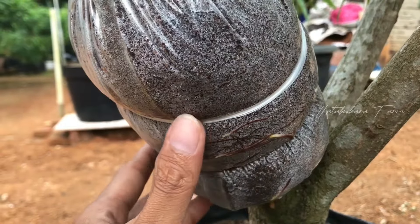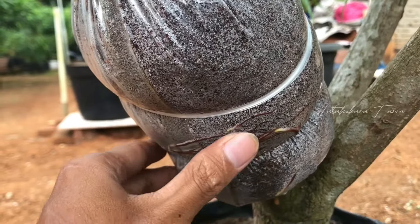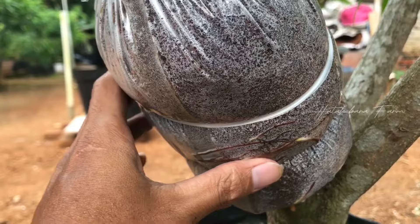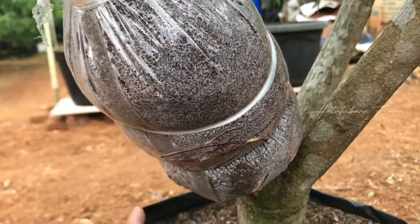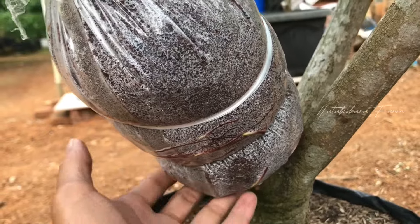Video akan saya lanjut ketika akar ini sudah tumbuh banyak dan tua sehingga cangkokan ini siap untuk dipotong atau dipanen.